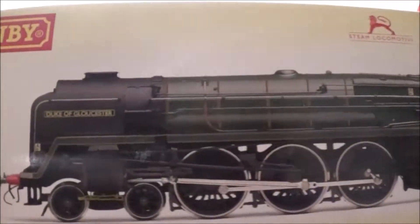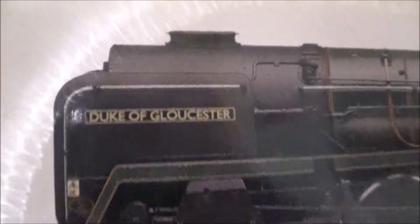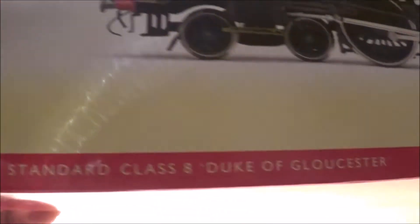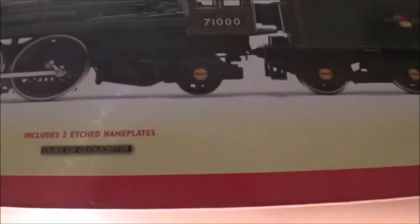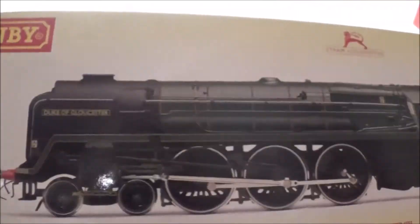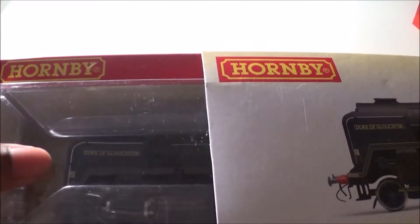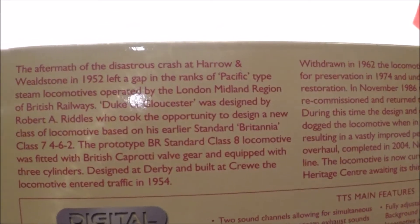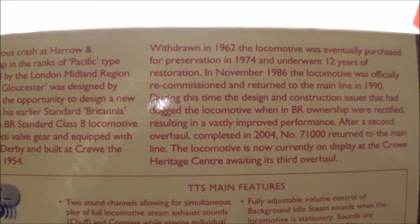As you've probably seen, the locomotive we're looking at is the Hornby Duke of Gloucester — I'll say Gloucester for now — BR 4-6-2 Pacific standard class 8 locomotive. What really makes it special is that it is DCC sound with the TTS sound, the new sound system released by Hornby. Here's the box — it's the premium range so it has a really nice box with the sleeve and the locomotive inside. On the back we have Hornby steam locomotive information and a really nice picture of the engine.